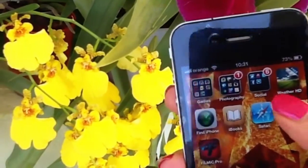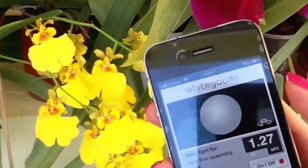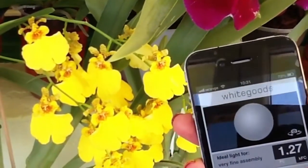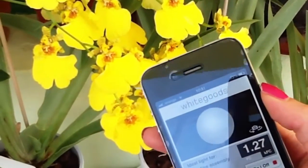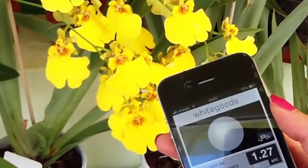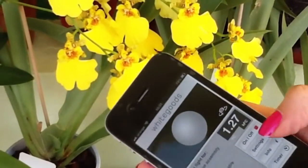I discovered an app called Light Meter from White Goods. It actually uses your iPhone camera to measure the light intensity. I think you can find it in the Android store too — I'm not sure though. It's a free app.